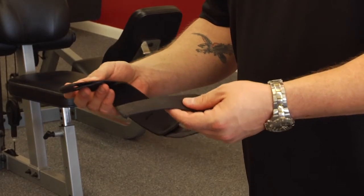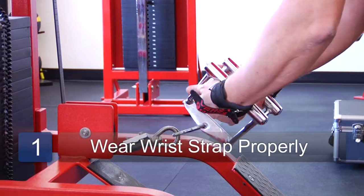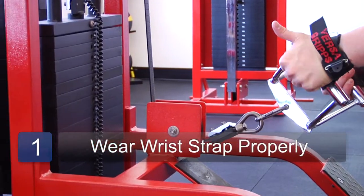So wrist straps are very handy to help you hold on to weight that you normally would not be able to hold on to. Our first option is a canvas wrist wrap. This particular model has the neoprene lining.